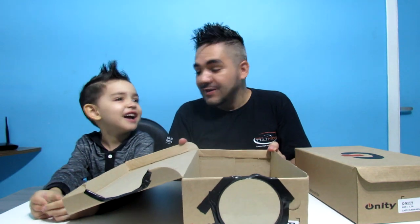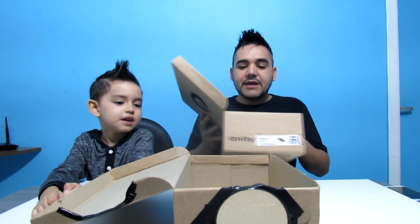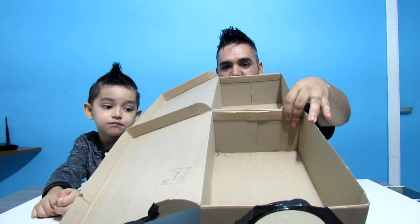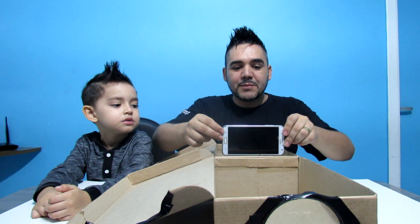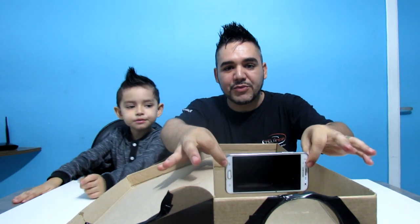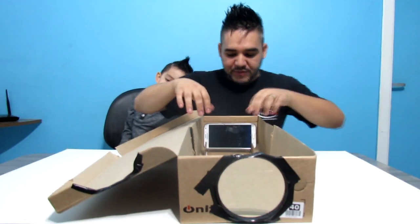E eu e o Dudu vamos fazer o que agora, Dudu? Pintar e encaixar as caixas! Isso! Nós vamos pintar, deixar tudo preto pra que a imagem fique melhor na tela. E vamos encaixar — vamos prender uma caixa na outra, galera. Nós vamos ensinar vocês a fazer isso. Vamos pintar as duas caixas pra que você possa fazer a movimentação do celular, pra que você possa pegar o foco dela na parede legal. Vocês vão entender na hora que a gente for fazer.